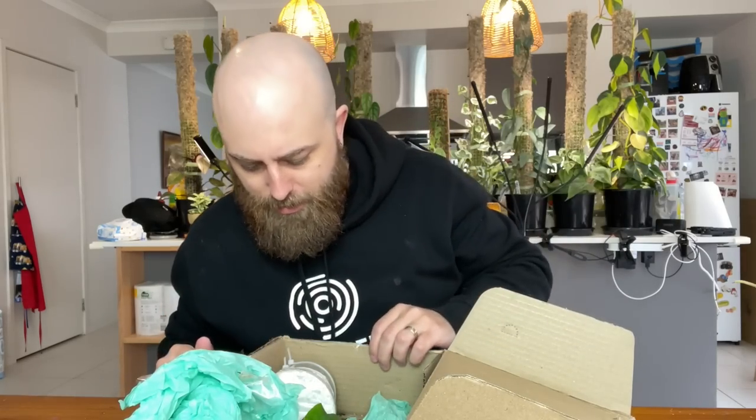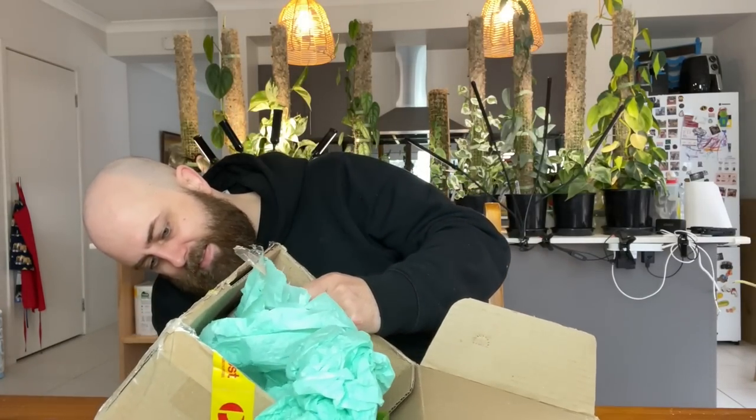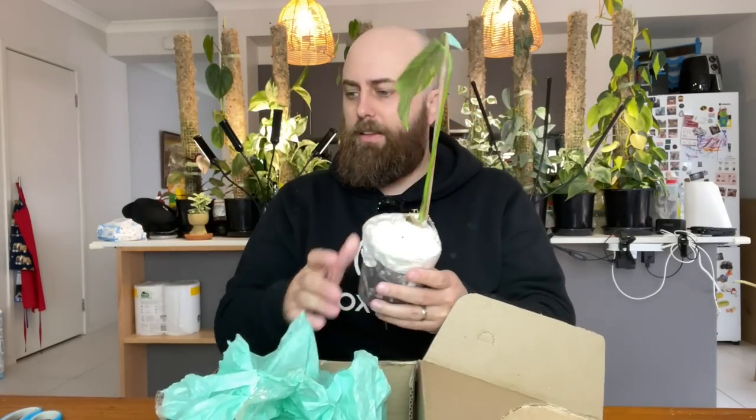It smells like perfume in here too — maybe he gave it a spritz. Working out where the zip locks are... okay, one, two — take these off. Any idea what this is? It's not an Aurea. This is actually a Thai Constellation. You wouldn't think it, right? But there are yellow form Thai Constellations, and I've wanted one of these for a while.